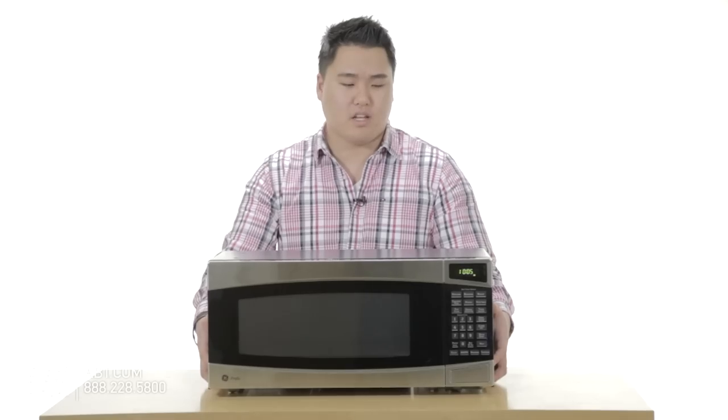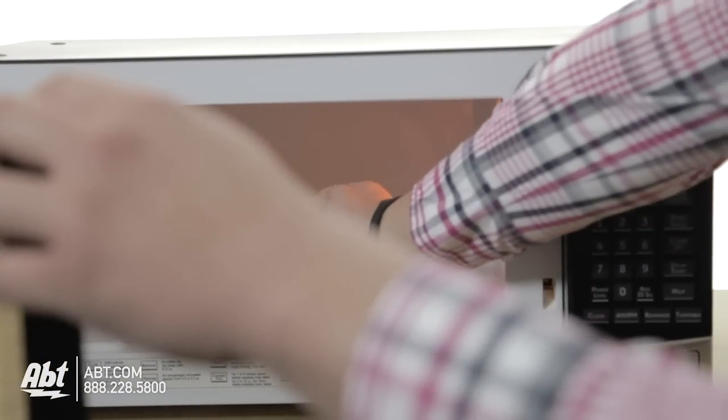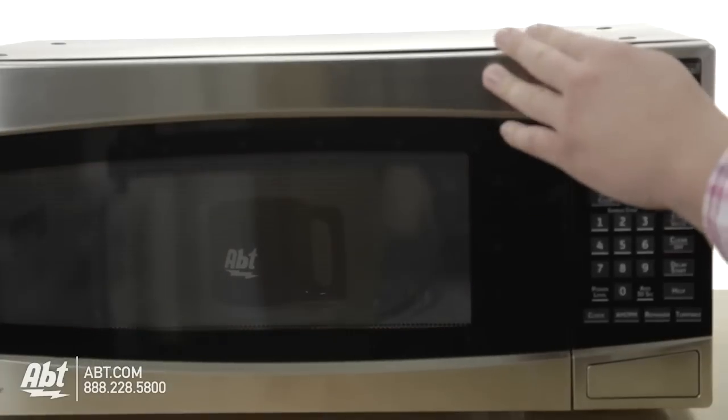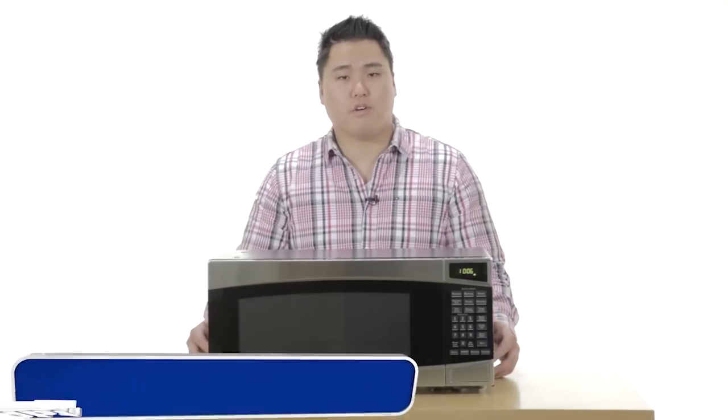This is especially useful if you're working in a kitchen with limited space. However, we do recommend that if you decide to hang this microwave, make sure that you do not hang it above a range cooktop or stove, mainly because there's no ventilation on the bottom of this microwave.